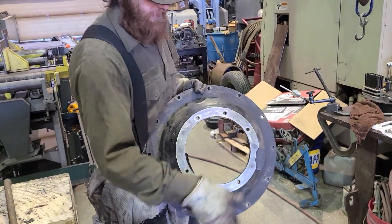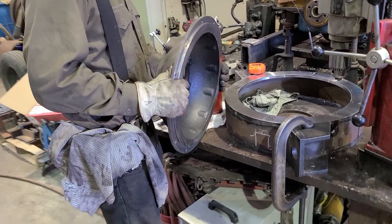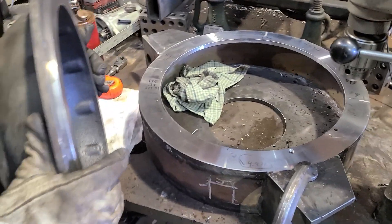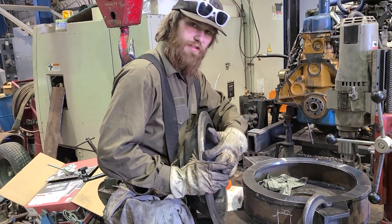SAE 3 — I don't know what that is — that's for the transmission, and we have to make all the holes in here. This is bored out to 16 and 1/8 inches, which is the SAE standard size.